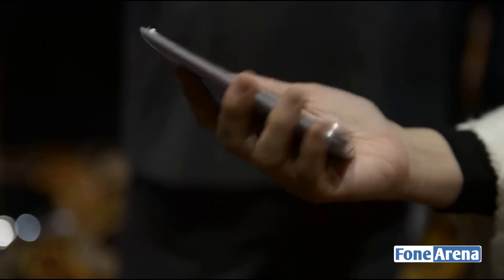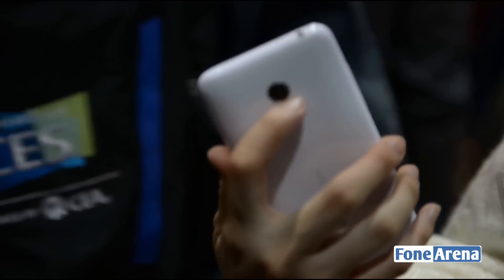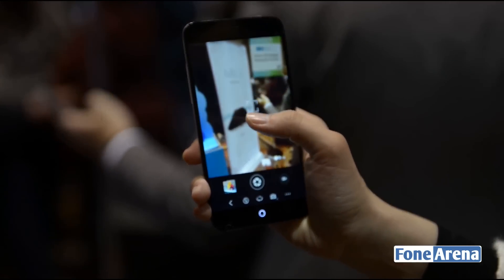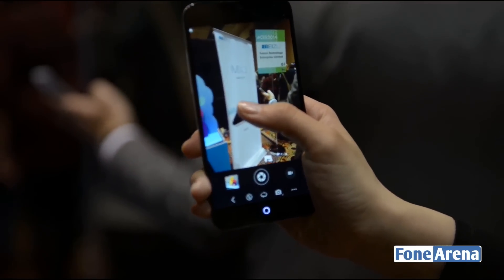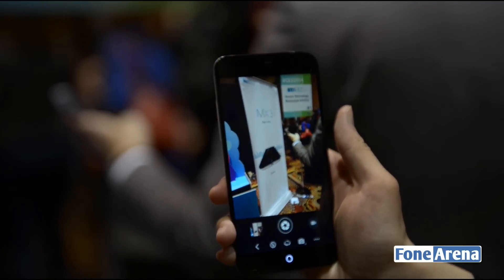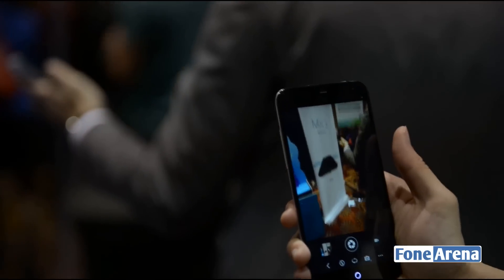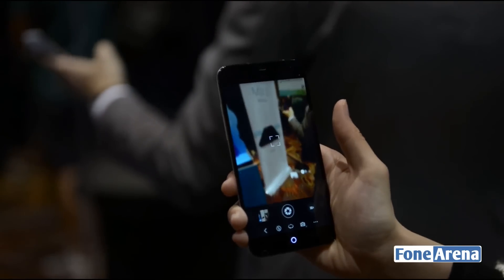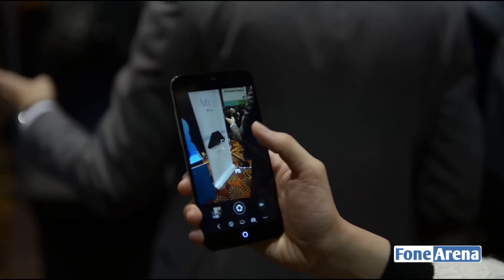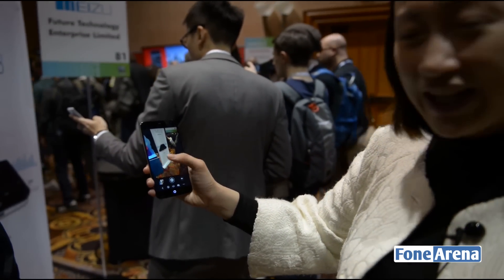For other features, we have a camera — it's 8 megapixels — and we've integrated some special features within the camera. For example, you can just hold on the camera and it will take the picture for you, so you get a more stable picture without worrying about hand shake.